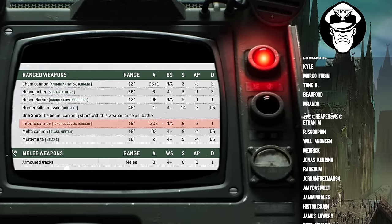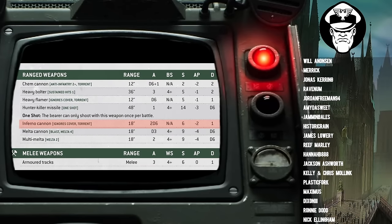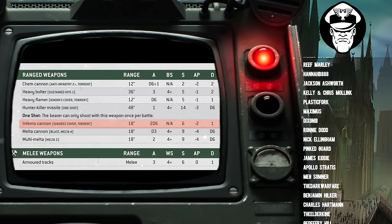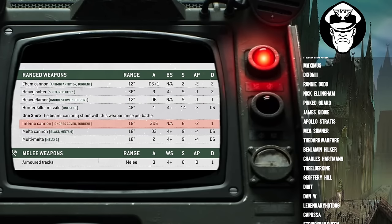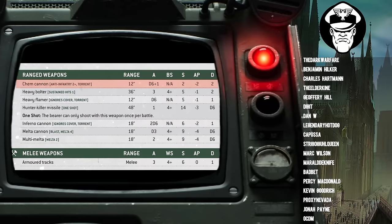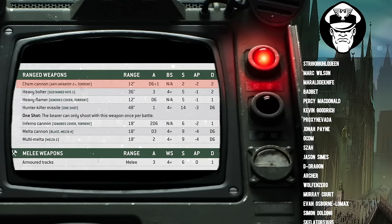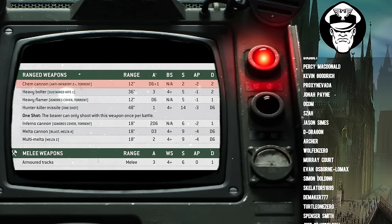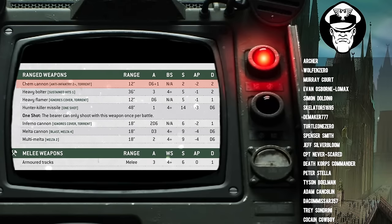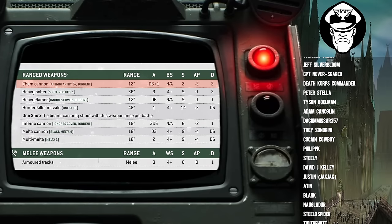The Inferno Cannon is the traditional one. It comes with Ignores Cover and Torrent, as you'd expect for a lot of Flamer weapons. It's got an 18-inch range, fires 2D6 shots, Ballistic Skill N/A because it auto-hits as a Torrent weapon, Strength 6, AP -2, and 1 damage. The Chem Cannon leans more towards anti-heavy infantry. It's got Anti-Infantry 2+, which really helps dealing with anything that's normally very tough, like Custodes or Terminators. It Torrents to auto-hit, only 12-inch range, D6+1 shots, Strength 2 — though you don't really worry about that because of Anti-Infantry 2+ — AP -2, and 2 damage.